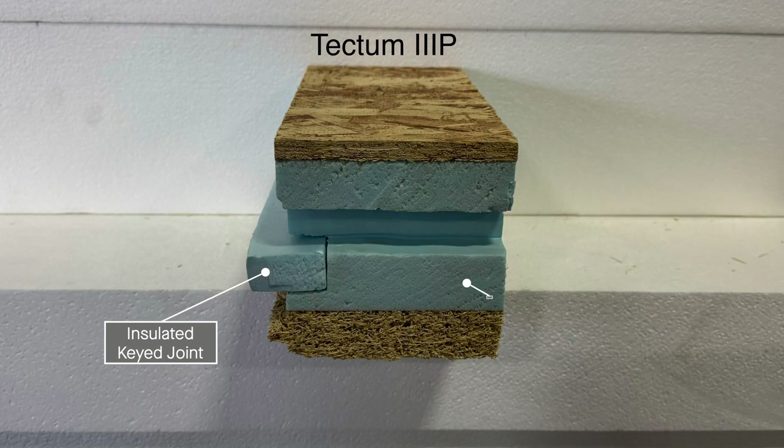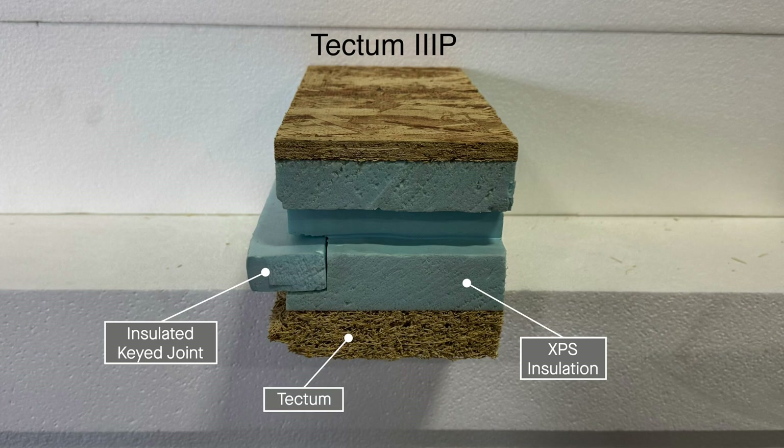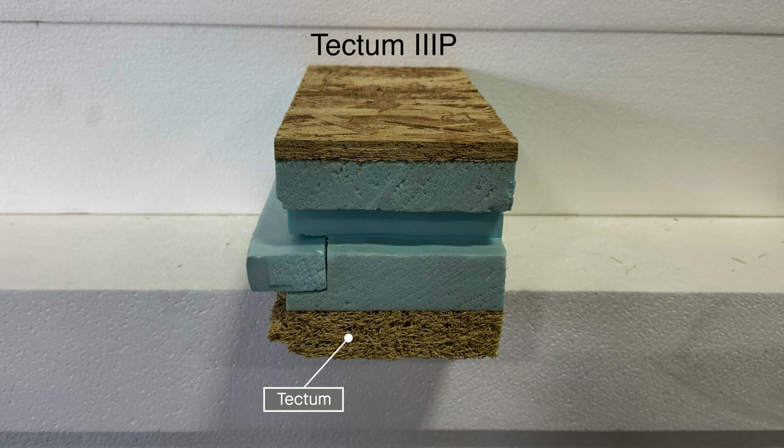This keyed joint, as well as the appropriate amount of XPS insulation, mitigate the effects of high vapor drive. The reason why exposed Tectum on the interior of your roof deck is so important is it's non-reactive to the chloramines and other harsh chemicals found in natatorium environments, not to mention the high sound absorbing properties of the exposed interior Tectum decking surface.